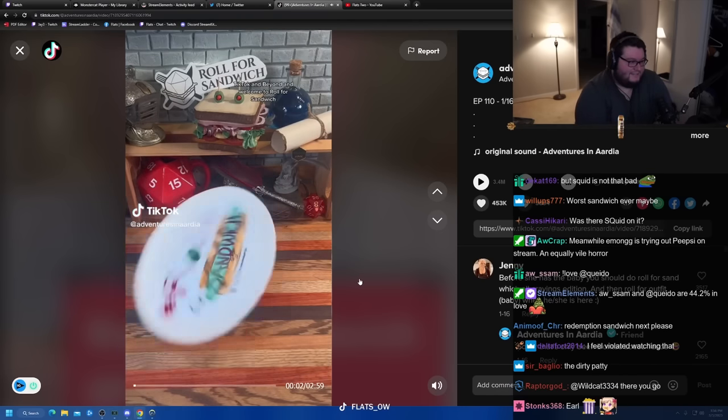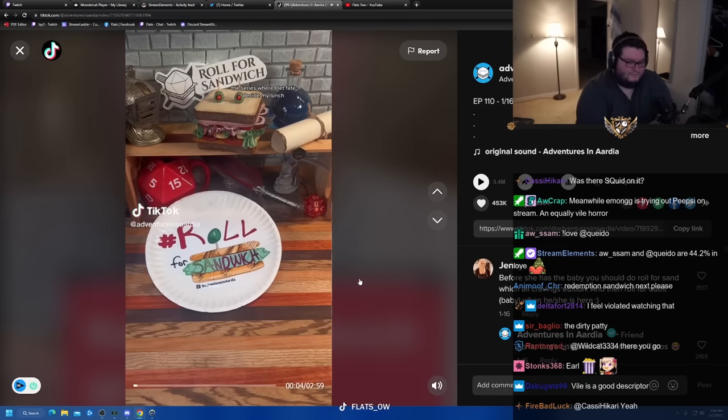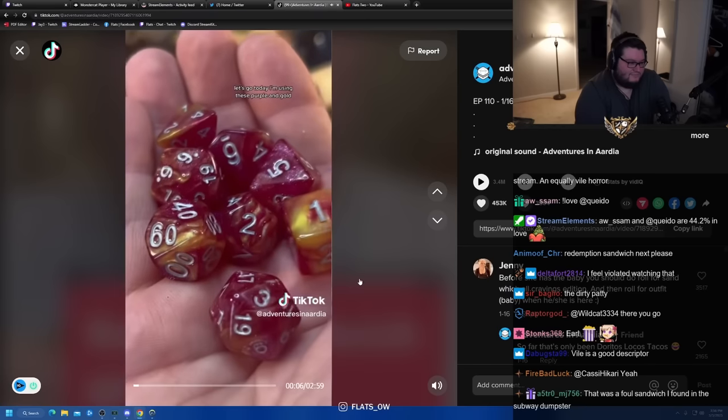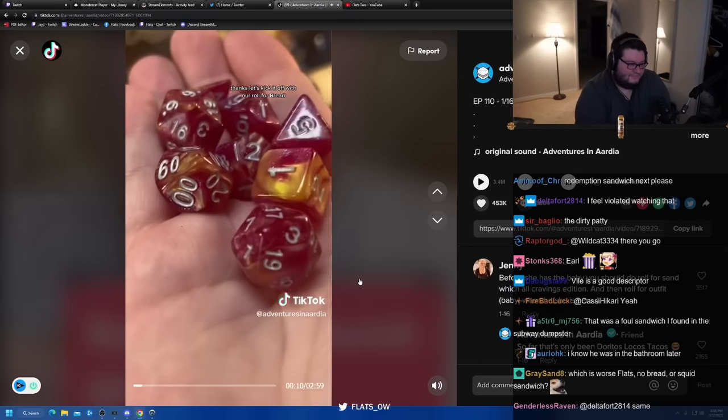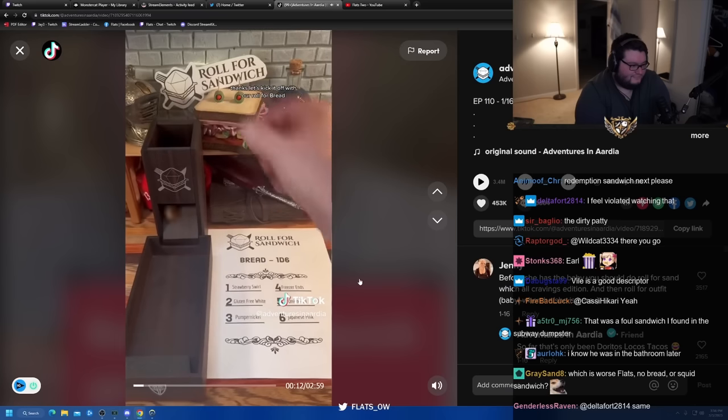Good afternoon, D&D, TikTok, and beyond, and welcome to Roll for Sandwich, the series where I let fate decide my lunch. Let's go. Today I'm using these purple and gold swirl glitter dice that were sent in by a viewer. Thanks. Let's kick it off with our roll for bread. Two — gluten-free white bread.